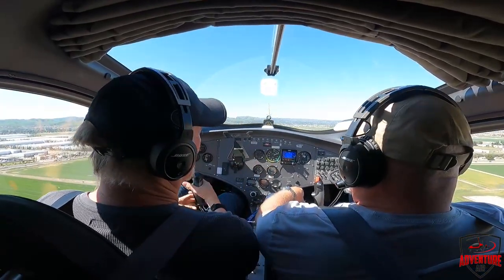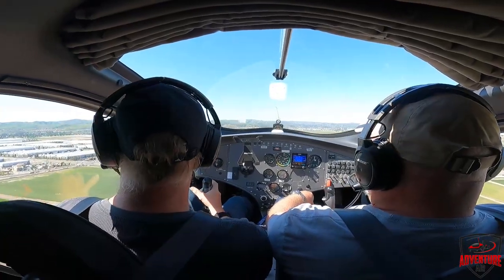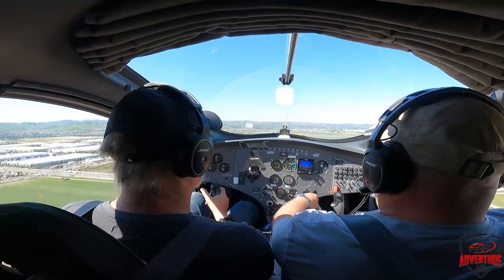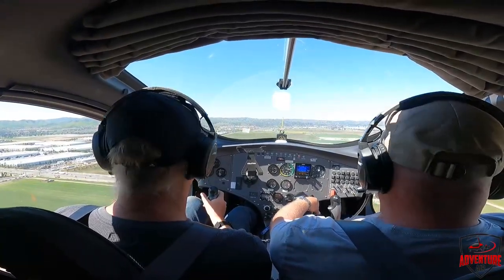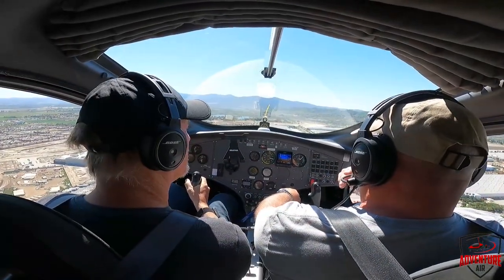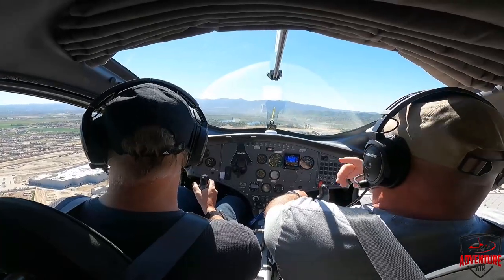Henry points to a different warning light and says if that one comes on, then they'll be more concerned. He notes the aircraft would be 'his aircraft' at that point and they'd be finding somewhere to set it down. He then pulls the power back a little and notes the altitude — the passenger remarks it's better than a roller coaster.